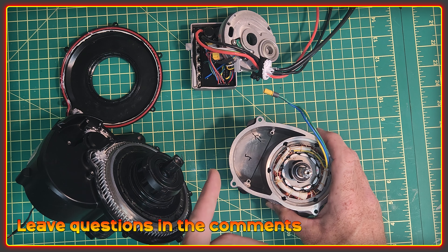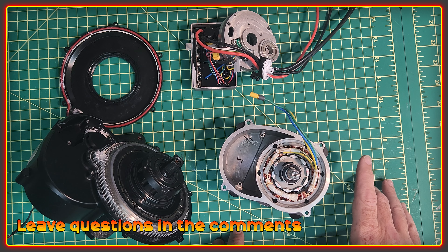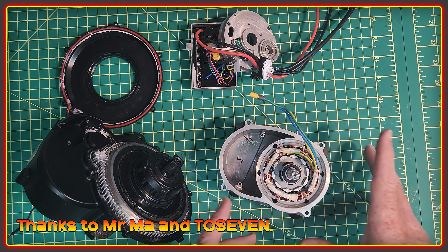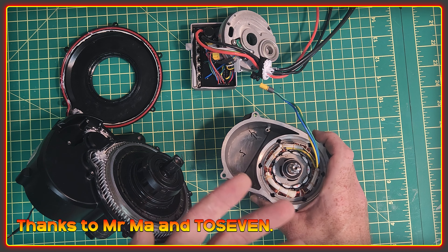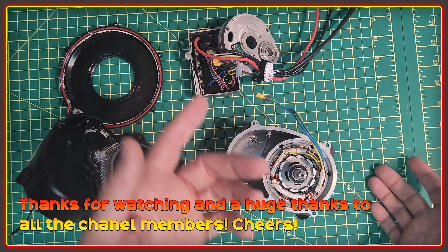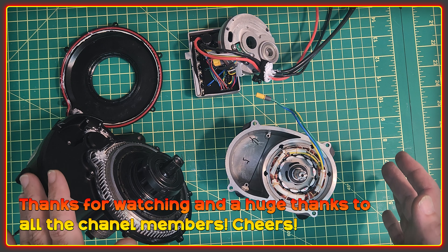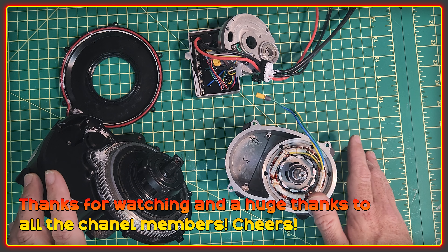Anyway, that's all I've got for this motor right now. Hopefully it's cleared up a few things — if it's just raised more questions, post them in the comments. Thank you to Mr. Ma and the staff at 2.7 for taking the time to answer the questions. I'm going to do more of a video on the controller side of things once I get the programming cable. As always, thanks for watching, and a huge thanks to all the channel members — I'll see you in the next video. Cheers.